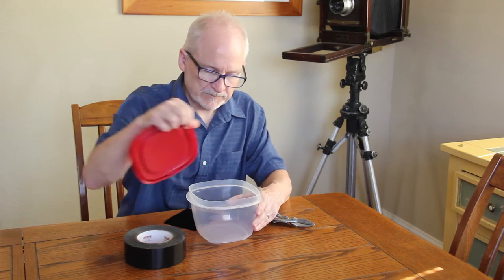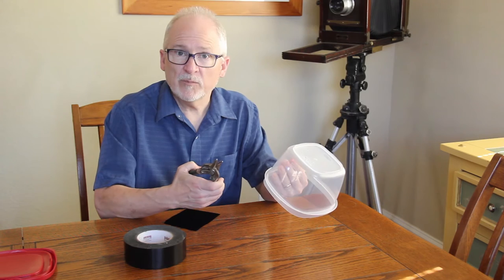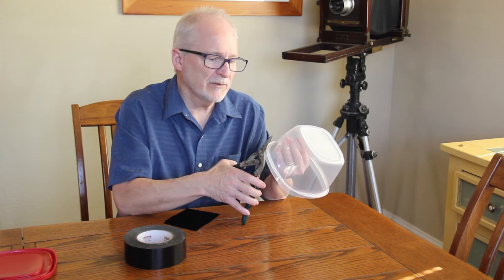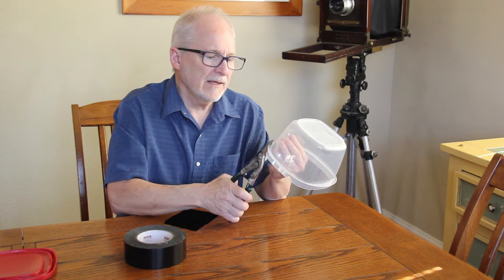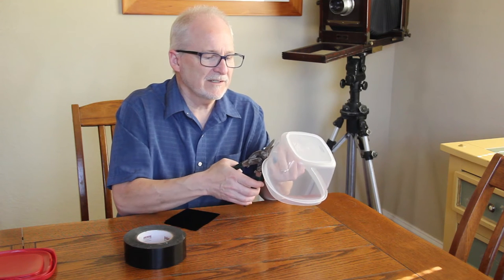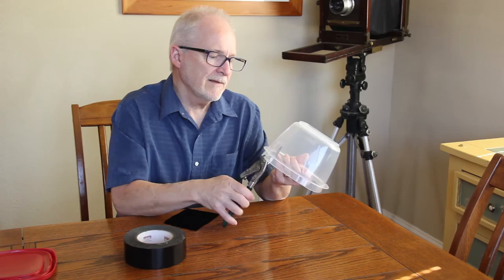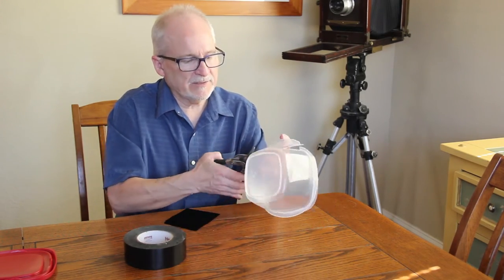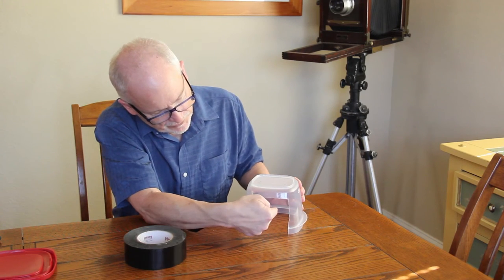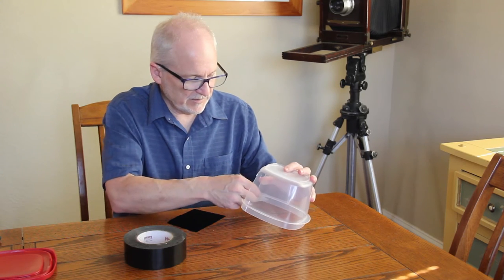I'm going to take the lid off, take the pair of snips, and cut an opening into one of the sides. This is the trickiest part because of the lip — when you cut through it, sometimes it splits a little bit. It doesn't have to look beautiful. I'll cut through it and work my way up a little bit higher. Then we'll do the other side. Now you can see what we're going to do: shoot into this area and use the container as a wind block around the flower.